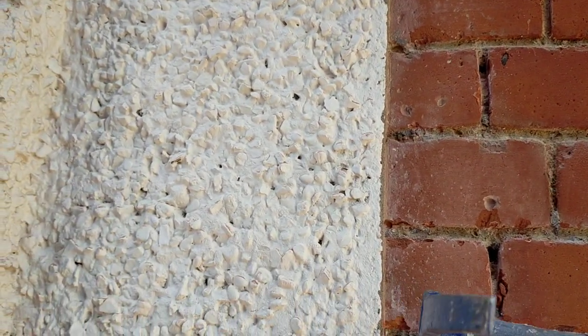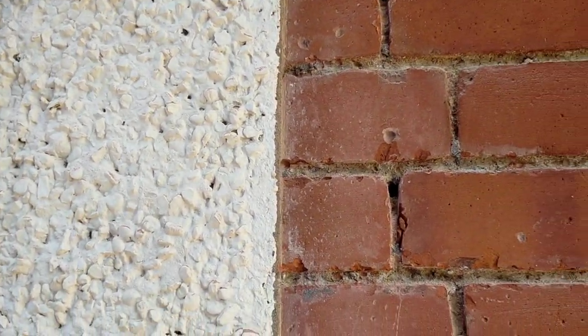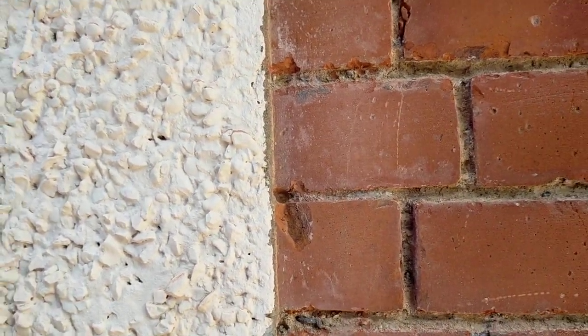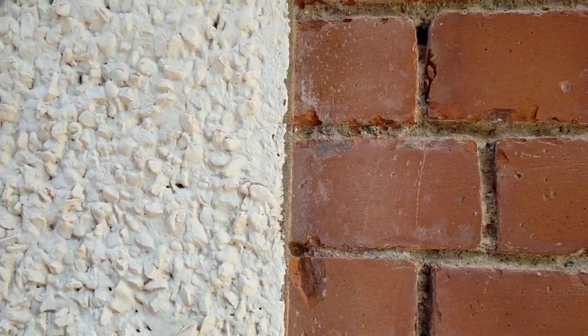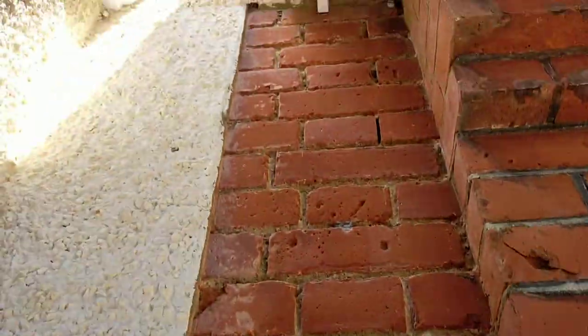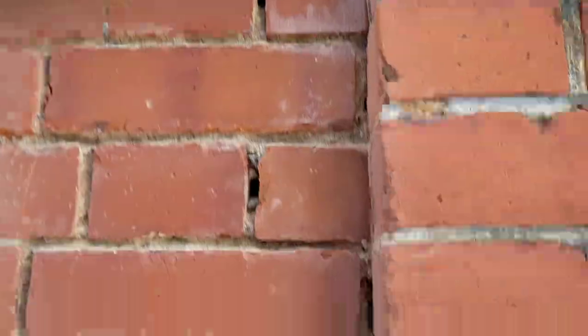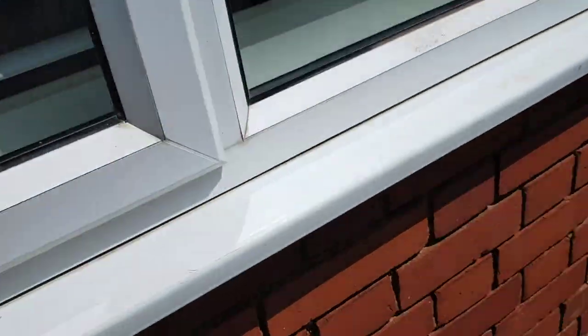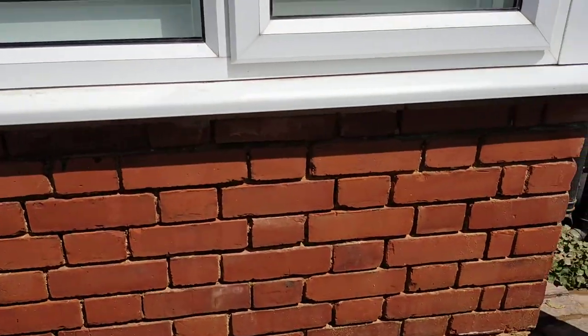We've got all these awkward little bits here. I'm just doing them by hand with the chipping hammer — it doesn't take much longer to grind. I hate using grinders anyway, and as you can see they're a bit fiddly. I can't get the grinder in there. That's that front bit finished.